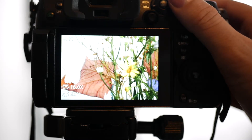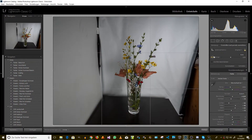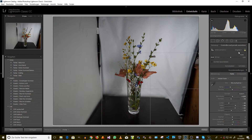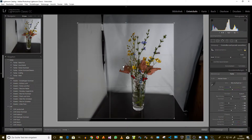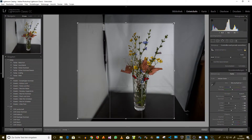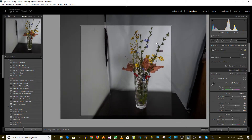Now I'll move on to developing. Hello everyone, I'm now in Lightroom. I've already merged three different exposures together as an HDR in Lightroom. Now it's time for the fine editing. Since this image is also for Instagram, I'll use a 1:1 crop and adjust the size so the subject nearly touches the edges.